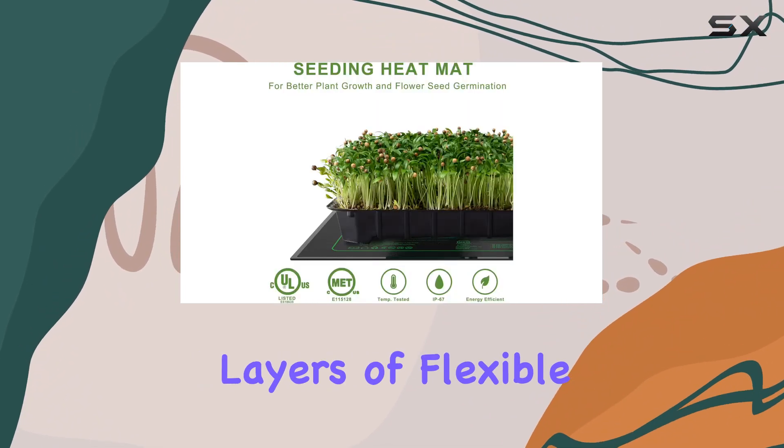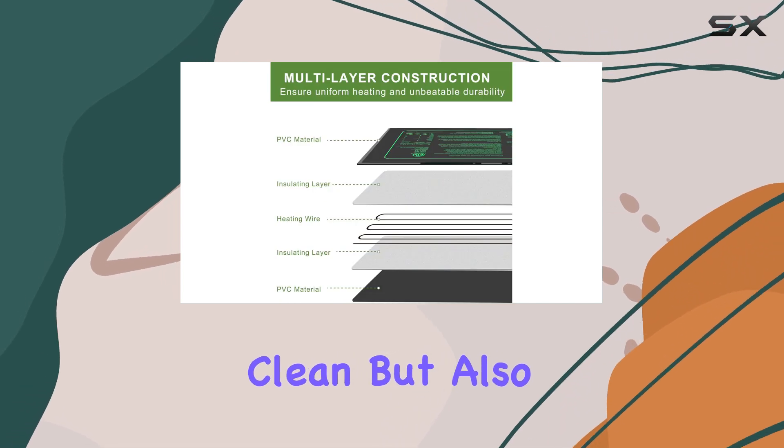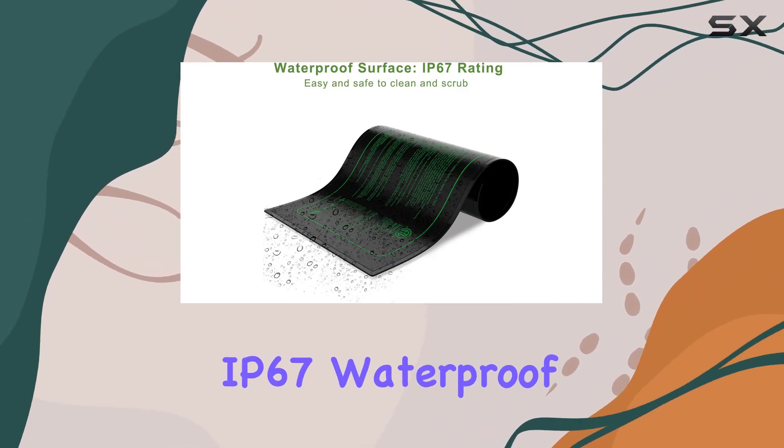Constructed with multiple layers of flexible, waterproof PVC, the mat is not only easy to clean, but also resistant to rust and corrosion.